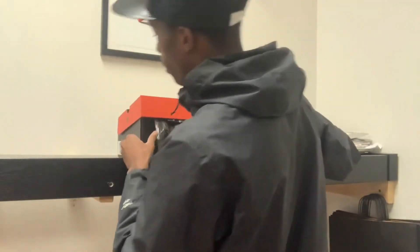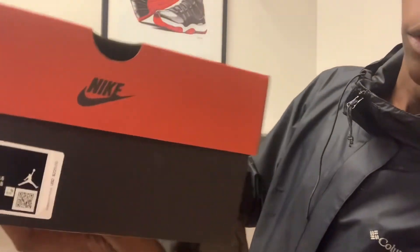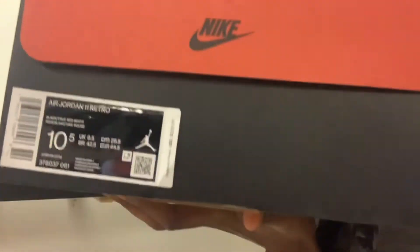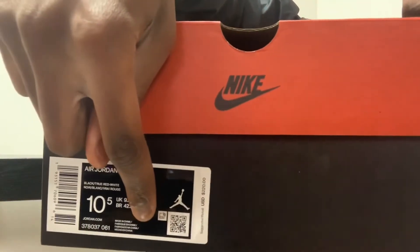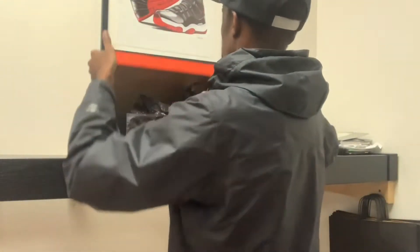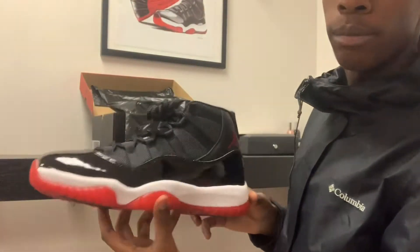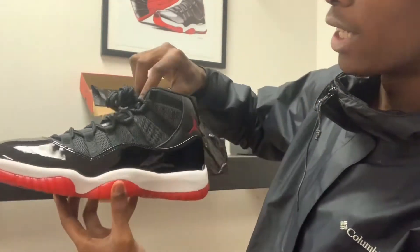The color code on this box is Air Jordan 11 Retro, done in black, true red, and white, and this is a size ten and a half. You do have your QR code right there and your identifiers. It does come with your typical black paper and the OG branding box that the original 1996 Air Jordan 11s came in.